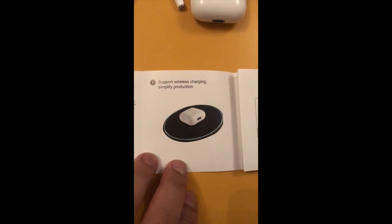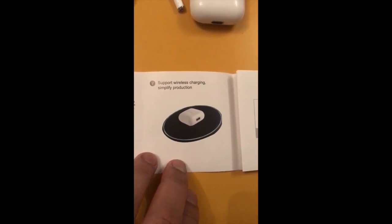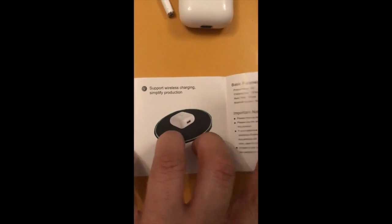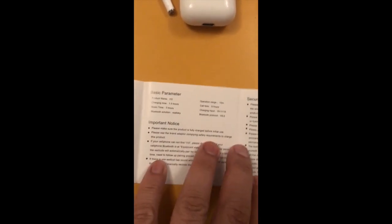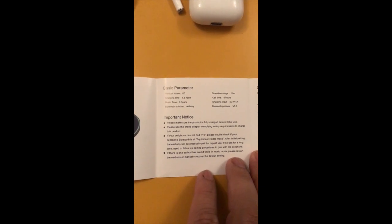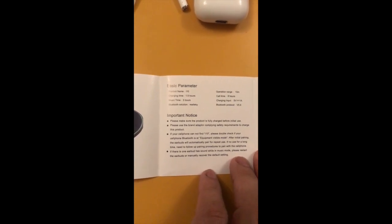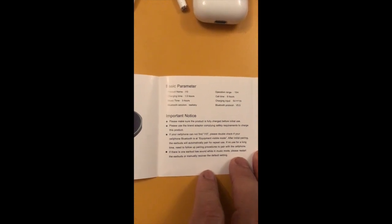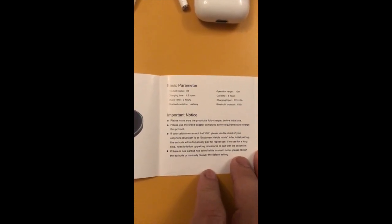One of the interesting things with this unit in particular is that it has wireless charging, which is fantastic considering the price point of £30. Wireless charging is hotly anticipated for the next version of Apple AirPods, but the i10 TWS already has it. Looking at the statistics: one and a half hours charging time, three hours talk time, and eight hours call time.